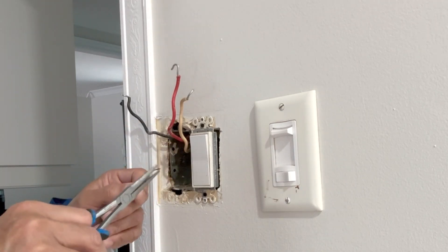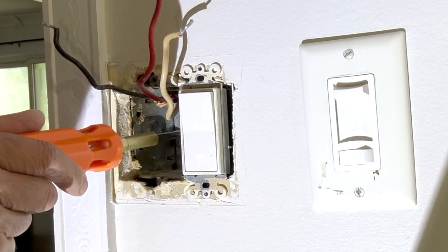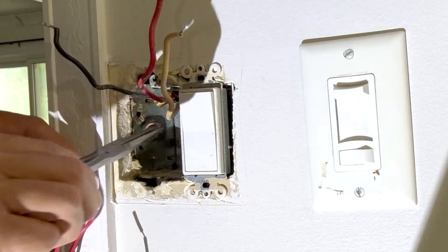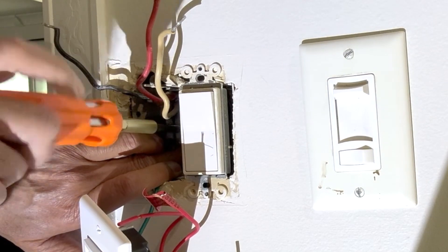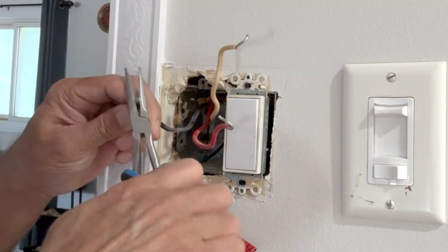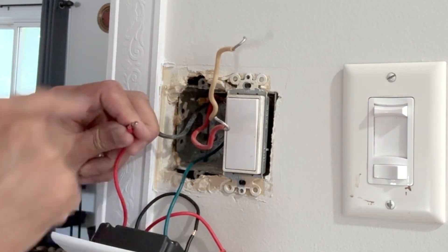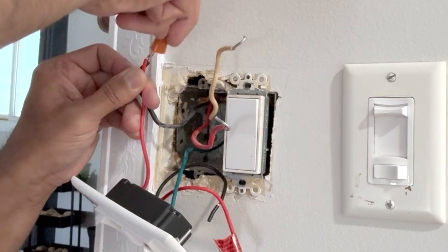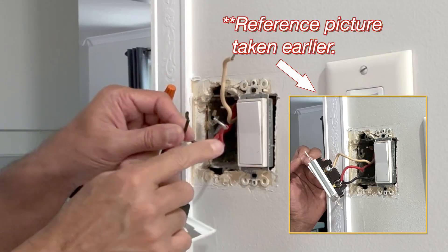Take this off, twist it a bit, and make a little loop. This has to be connected to the ground screw within the metal box. Wrap around the existing aluminum wire and put a wire nut on. The black wire on the switch connects to the red wire here.